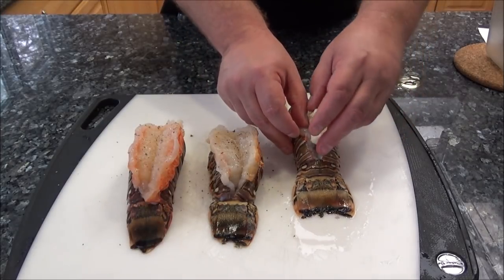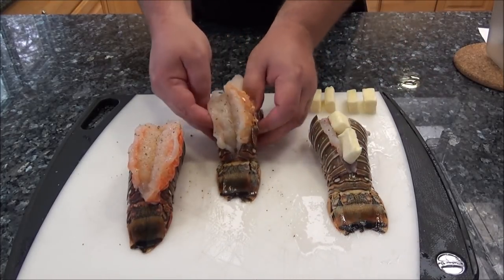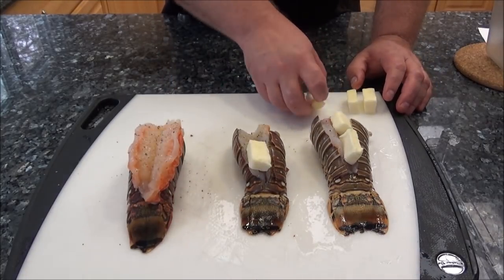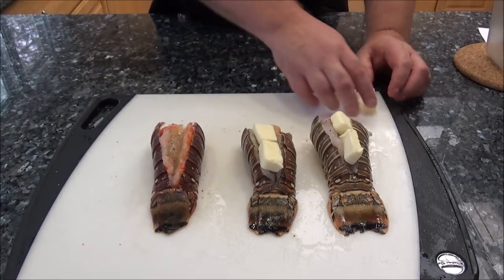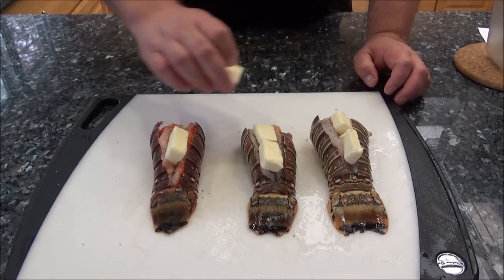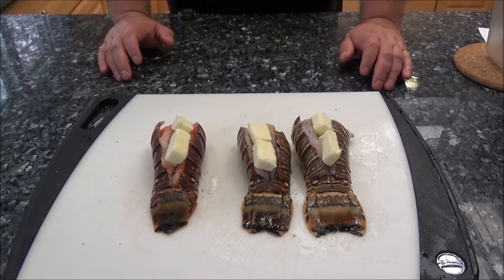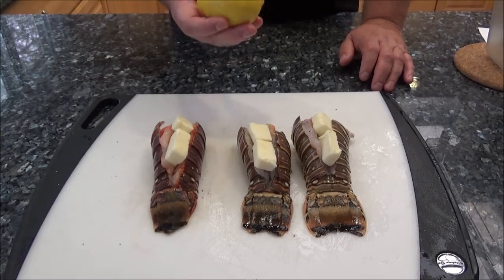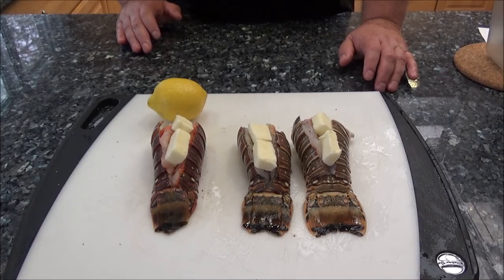I'm going to put a couple little dabs of butter on top — I took a stick of butter and sliced it into small pieces. We're going to add a little bit more butter to the bag as well. Now you can either put these in a Ziploc freezer bag or you can vacuum seal them. I'm going to put them in the bag with some slices of lemon and a little bit more butter, and that's it. Let me get these bagged up, get them put in the water, and we'll be having some delicious lobster tails shortly.